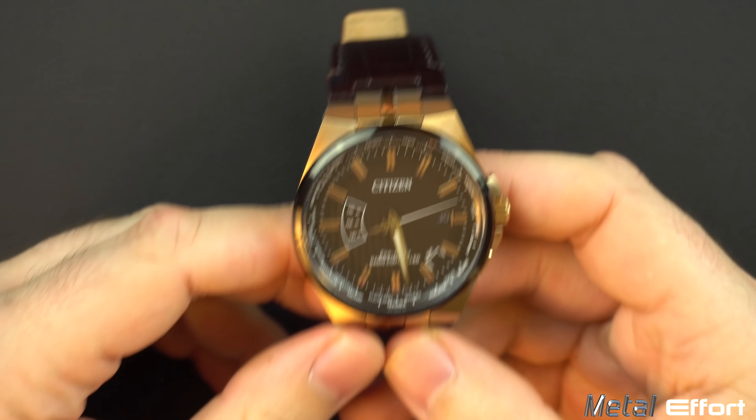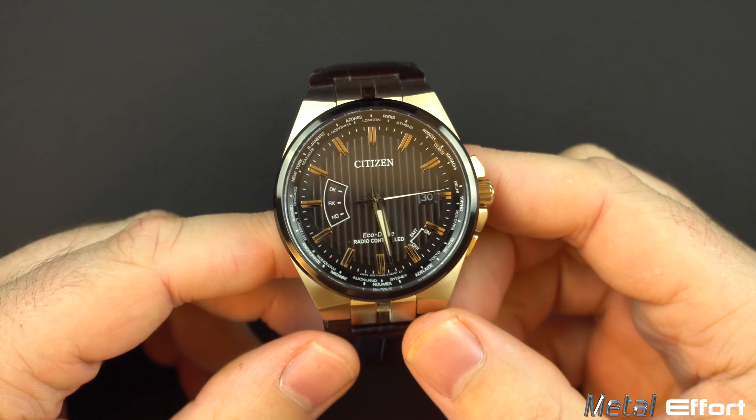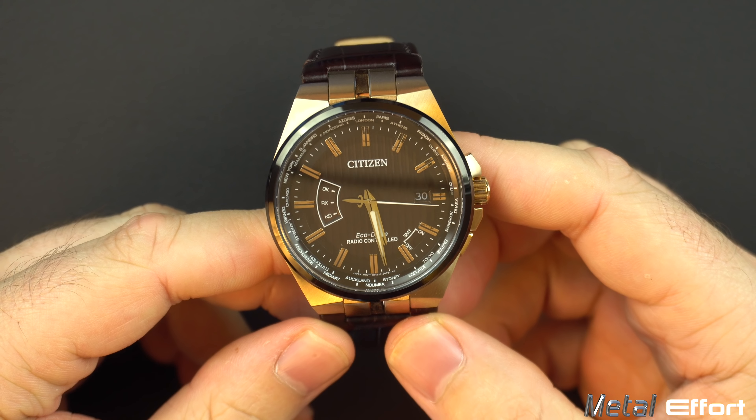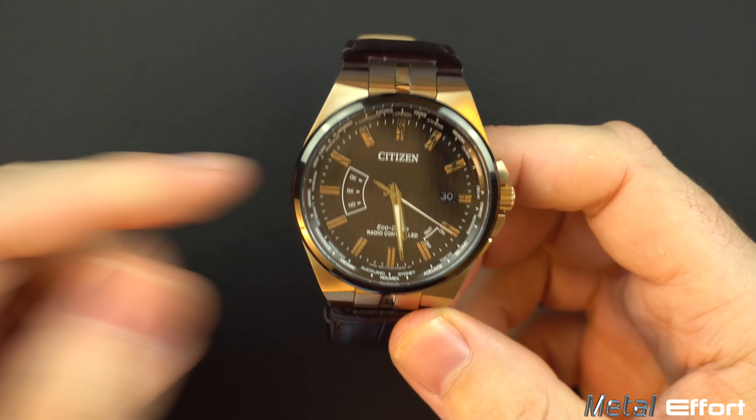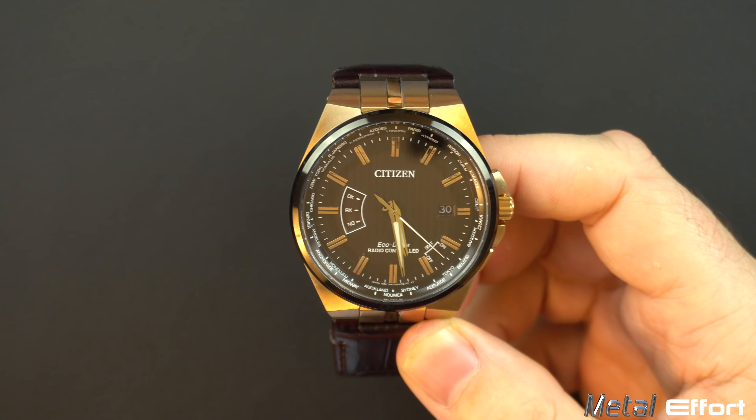We're going to be talking about the DENT: the Decent, the Excellent, the Negative, and the Terrible of this Citizen watch.